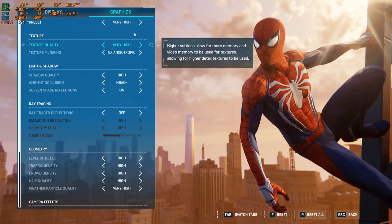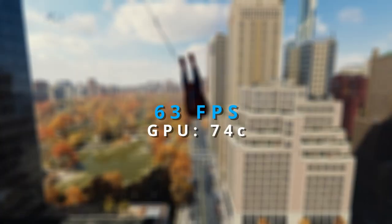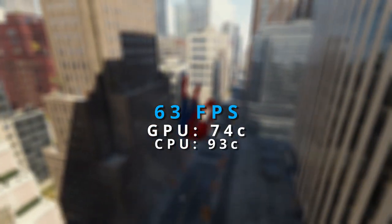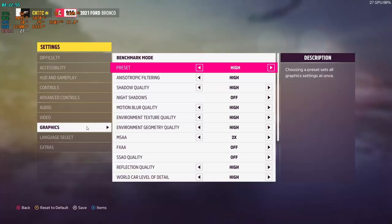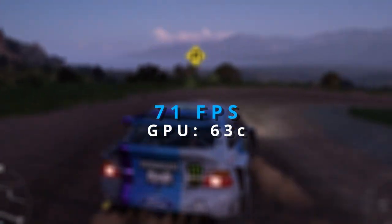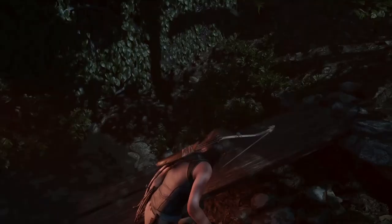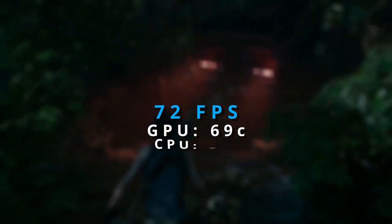Let's jump into games and talk numbers. Starting with Spider-Man Remastered at high graphics: 63 FPS average, with a maximum of 74°C on the GPU and 93°C on the CPU. Forza Horizon 5 at everything high: 71 FPS, 63°C on the GPU and 78°C on the CPU. Shadow of the Tomb Raider was similar: 72 FPS, 69°C on the GPU and 75°C on the CPU. Note — this was all with auto fan curves on and OBS running in the background for screen capture.